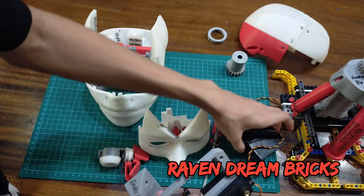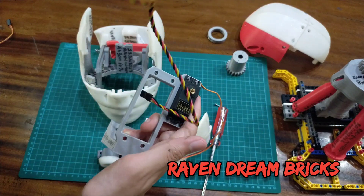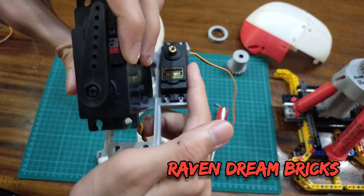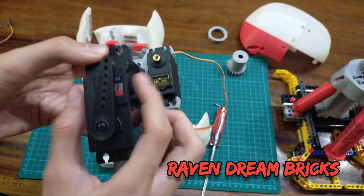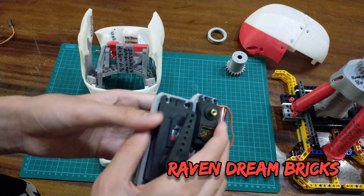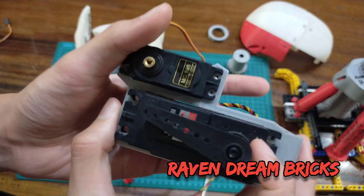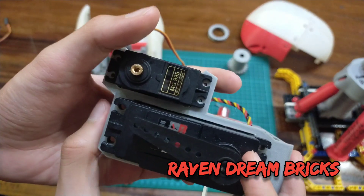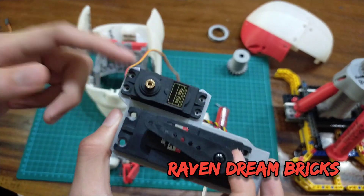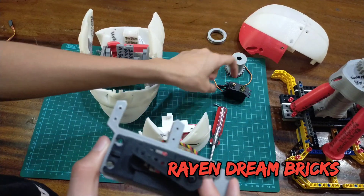This is the servo mount — it will mount two servos. The first goes to the back, and the second is the big servo. For the small one I'm using the Tower Pro MG90S/995, and for the big one I use the Hitech HS-805BB Plus. Those are the servos.